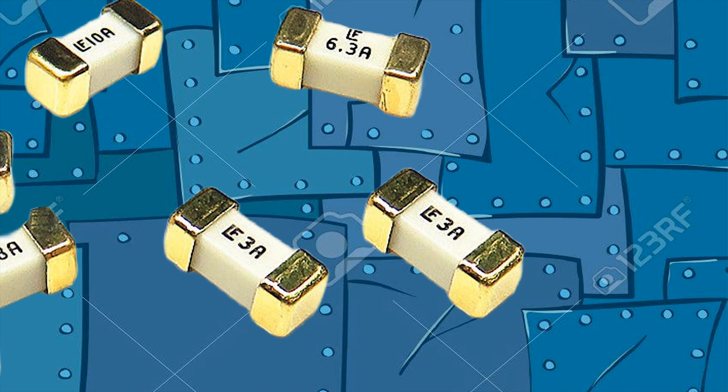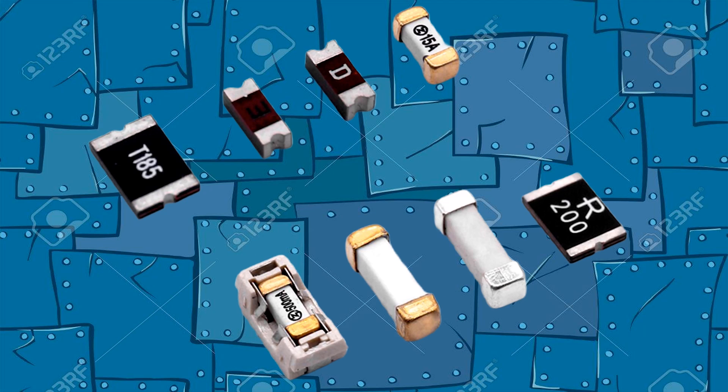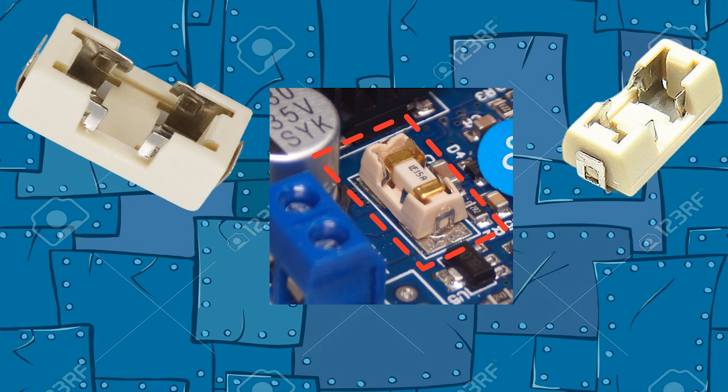SMD stands for surface mount device, and these tiny fuses play a vital role in protecting our electronic devices from overcurrent and short circuiting. Some circuit boards also use SMD fuses with a socket.